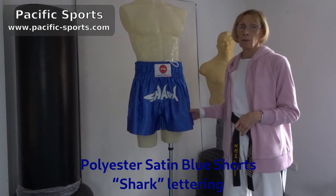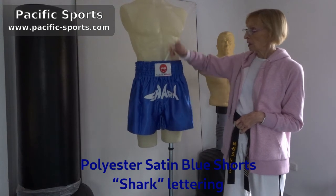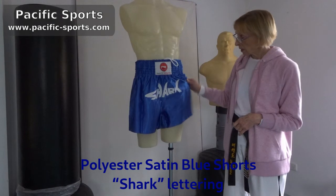They're made in a high quality polyester satin. They have a deep waistband and an inner drawstring for extra adjustment. They come in a nice design.